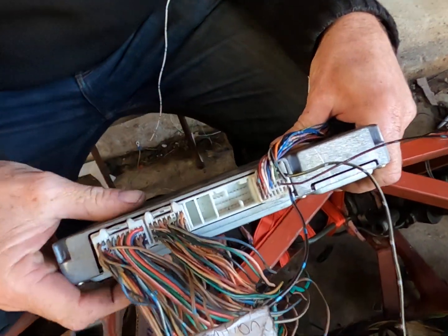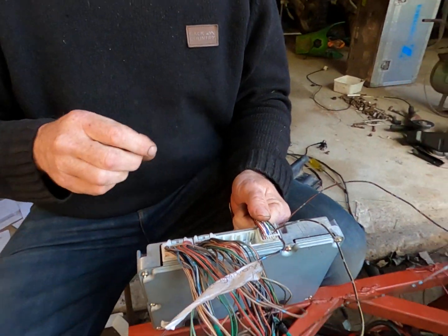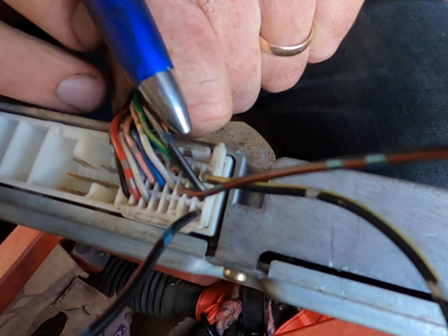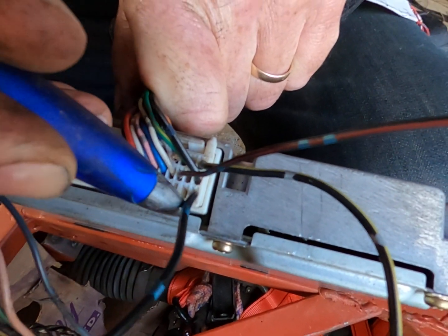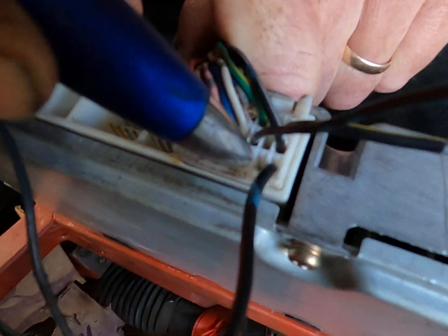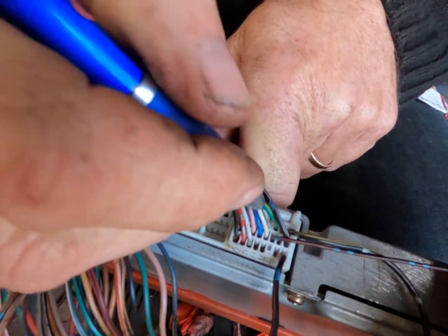The last connector — connector D — all these wires, they're not connected. There are only three wires here that you need. The clip is at the top of the plug — I'm going to call that top. Far right bottom row, black wire with red trace. Go across by one and then across by one, two, and up into the second row, and put 12 volts on that.